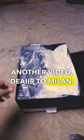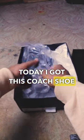Yo, I'm back with another video of Dieta Milan. Today I got this Coach shoe right now, the City Soul Runner.